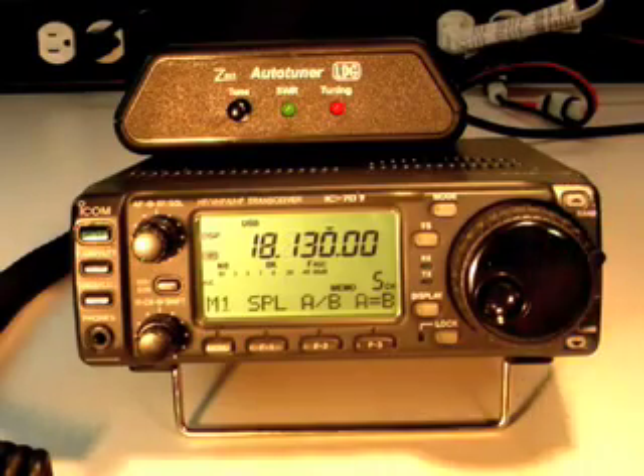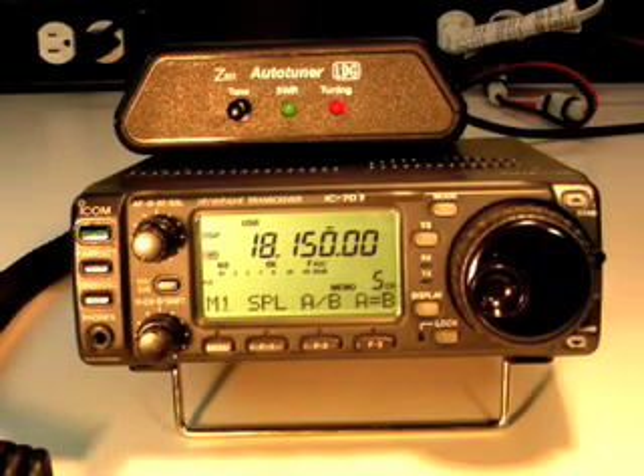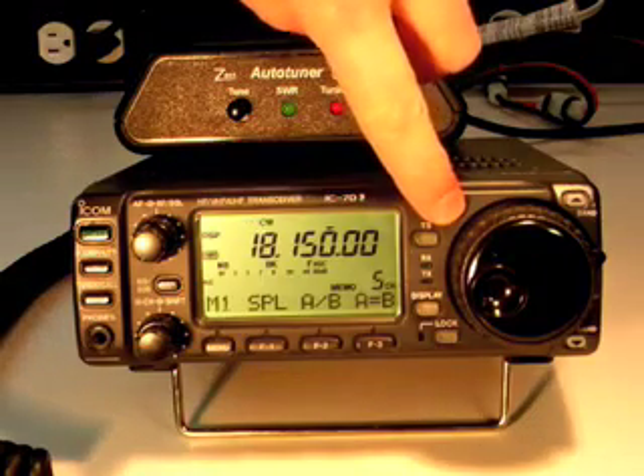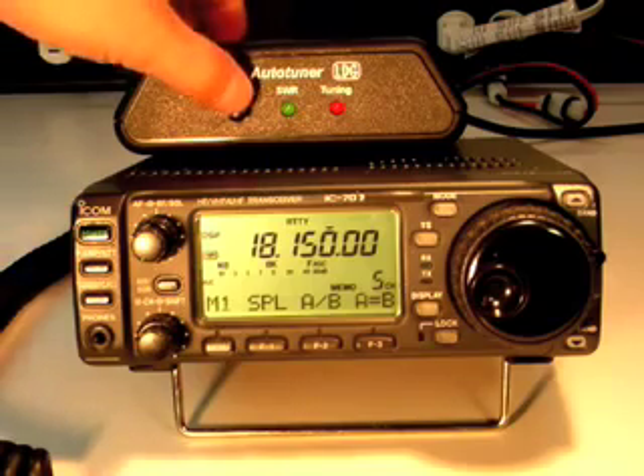To tune with the Z817, first select the frequency, and then set your radio to use a mode with a continuous carrier, such as CW or RTTY. Next, press and hold the TUNE button on the Z817 until the tuning LED lights up, then let go.